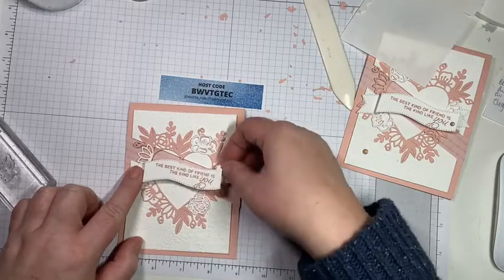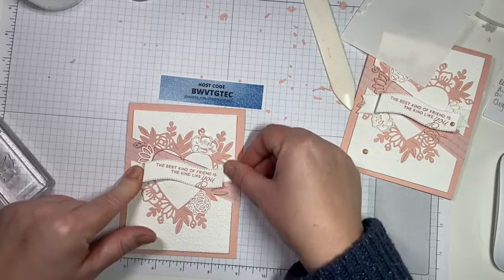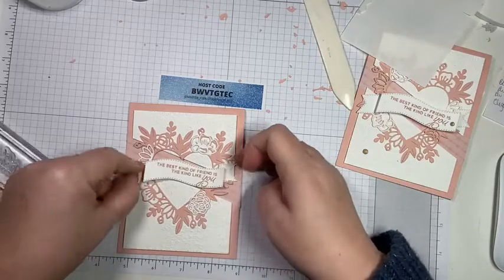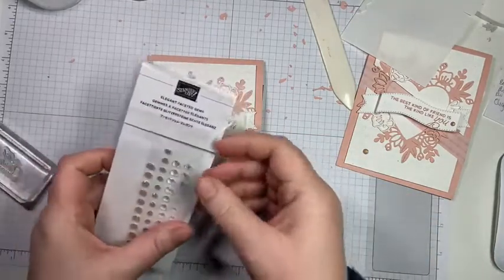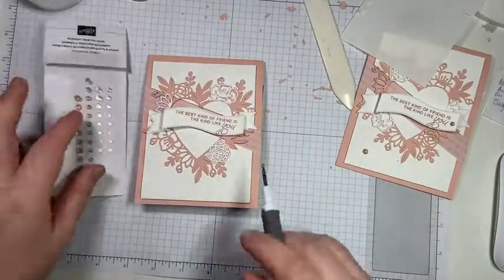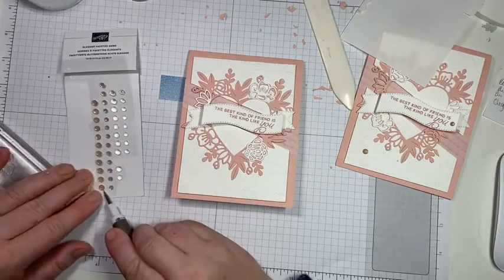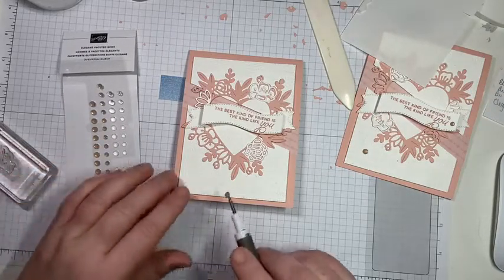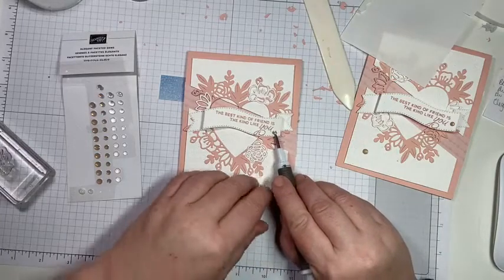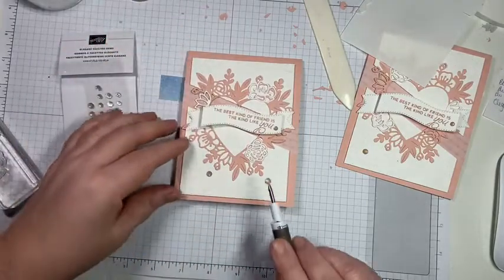We're going to stick this down so it's going kind of around the center — you do have to just hold it for a second to let the glue grab, especially if your fingers are sticky and it comes up with your fingers. The last step is to bring in some elegant faceted gems and add some bling. I like to do my bling in threes or fives — odd numbers. For this one I'll do three, placed in a triangle rather than a straight line.